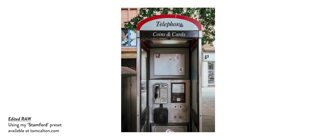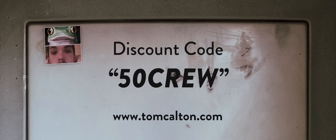The first 50 people to place an order using the code on screen will get the entire set of seven presets for half price, so don't miss out on that one.